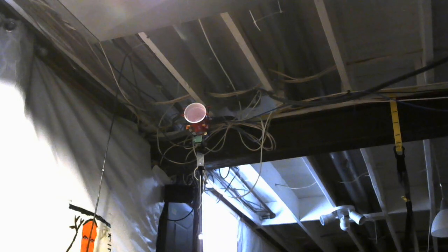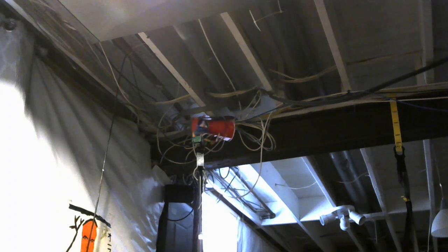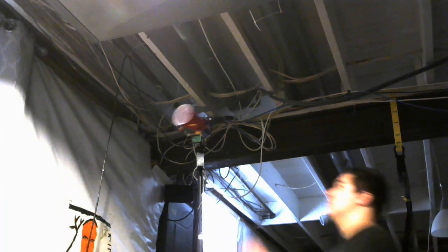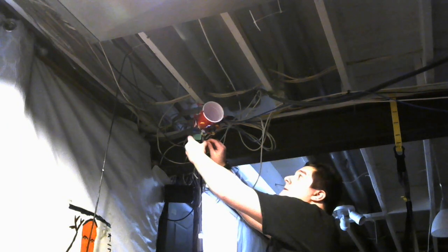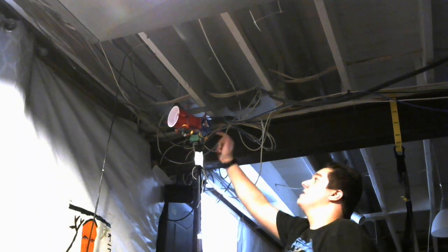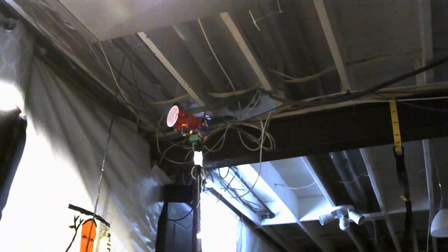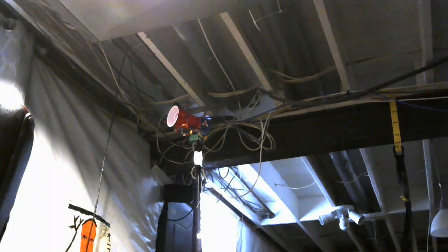I'll do it rotating with the attack sequence just so you can see it in action and hear it at the same time. Here we go. And look on the side — it's got Civil Defense stickers on both sides. Planning to put it outside some point in March. Thanks for watching.